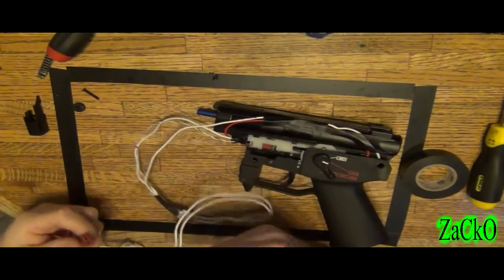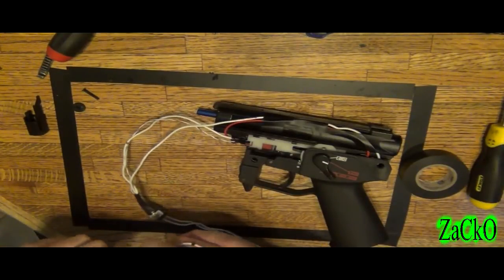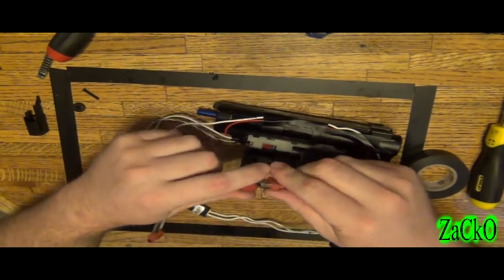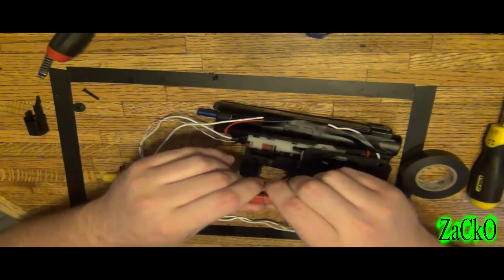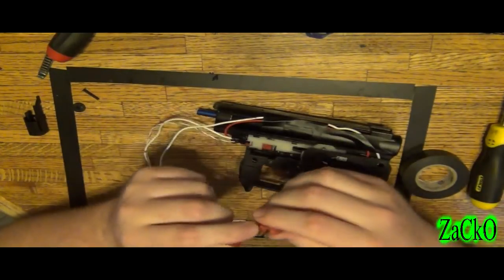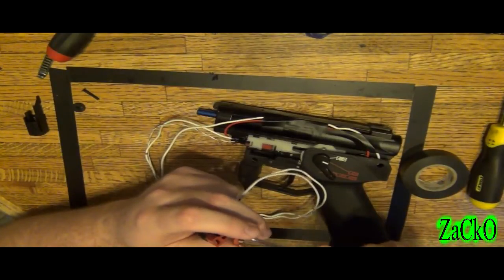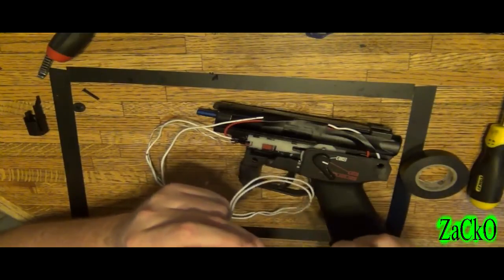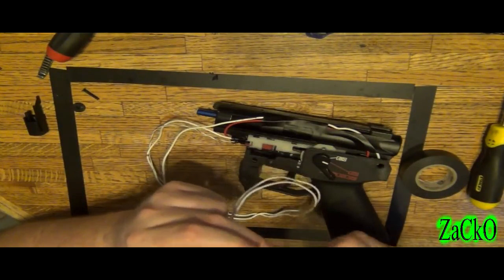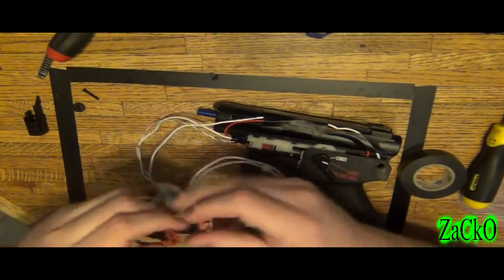This MOSFET doesn't have its own fuse, so I'm going to hook up my own, and then I'll probably hook one up to it once I'm done testing. This is too loose — I don't know why. I put this in here and it's very, very loose, so I may have to pull these up or something, because obviously that's not going to be good when you're running a gun.